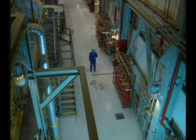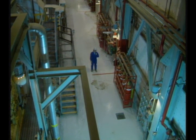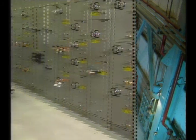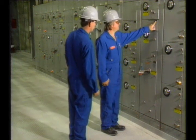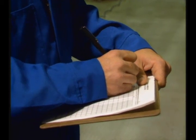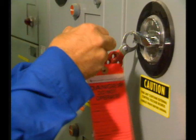Lockout-tagout is used frequently when servicing equipment, so it's important to know the procedure and follow it exactly. On an annual basis, all workers should perform lockout-tagout procedures in front of a supervisor. In the U.S., a written evaluation of lockout-tagout procedures is an OSHA requirement, but it's a good practice to keep current with procedures everywhere.